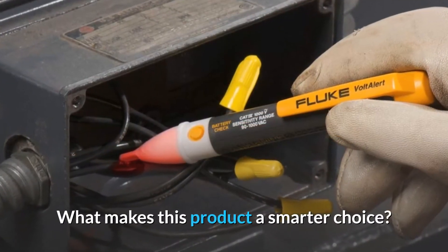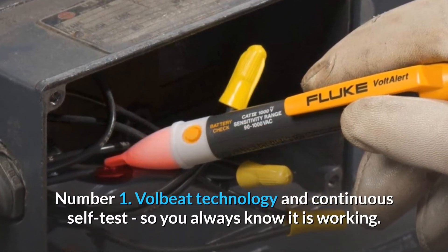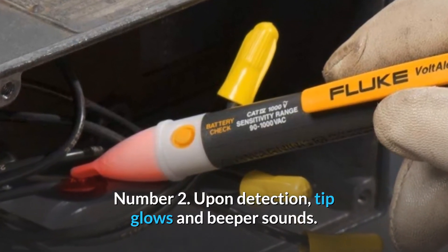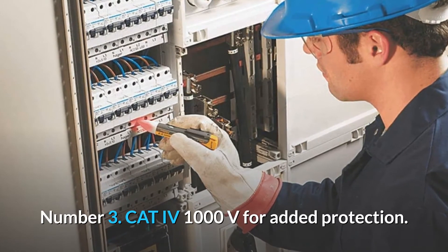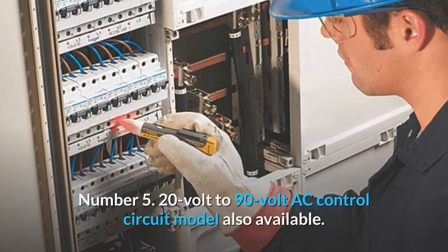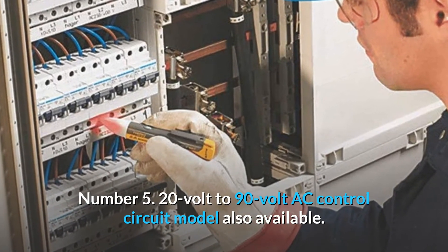What makes this product a smarter choice? Number 1: VoltBeat technology and continuous self-test, so you always know it is working. Number 2: Upon detection, tip glows and beeper sounds. Number 3: CAT IV 1000 Volts for added protection. Number 4: Range 90 Volt to 1000 Volt. Number 5: 20 Volt to 90 Volt AC control circuit model also available.